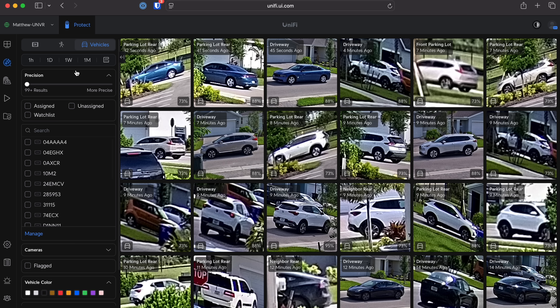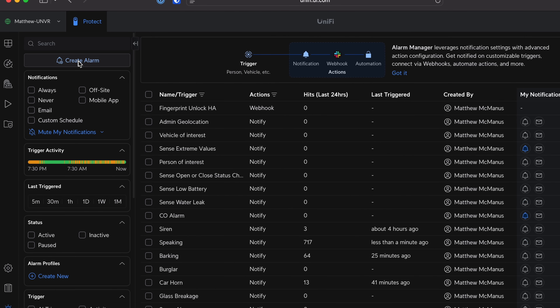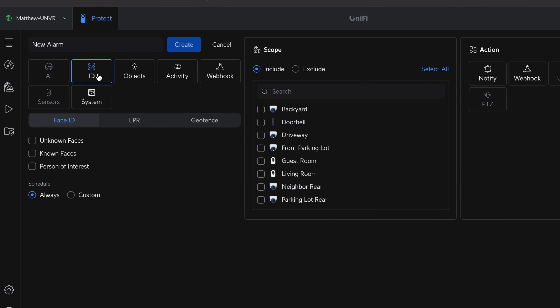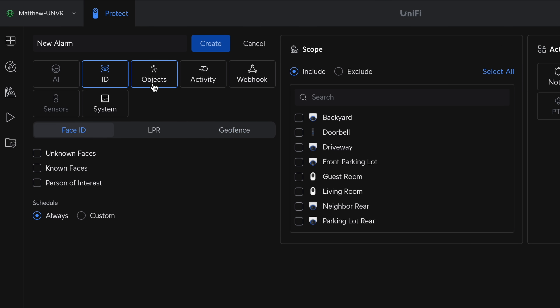You get onboard analytics that can recognize people, vehicles, animals — all the AI goodies. You can even build alerts based on object type. An alarm manager lets you trigger specific events based on certain object types. With the Instant in particular, all these cameras also have PoE, while the Instant adds Wi-Fi as well. That small form factor means you can pop it anywhere you have an outlet, giving you a lot of flexibility within this lineup.